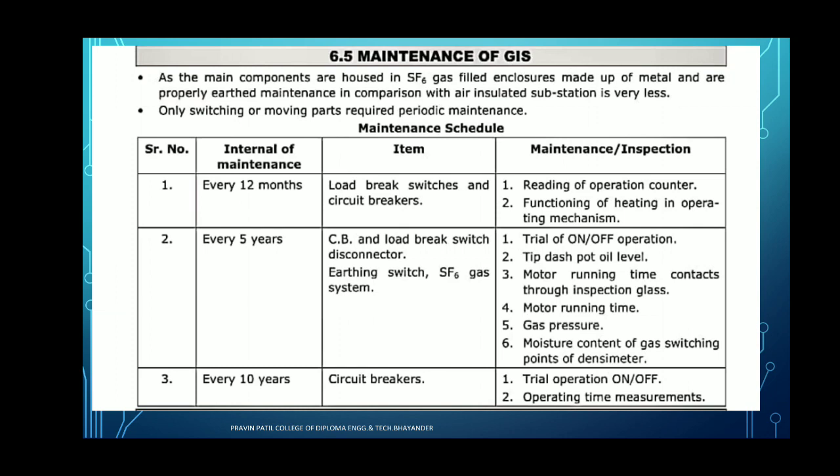For every 10 years, we have to check the circuit breaker. The circuit breaker has to be checked every 12 months, every 5 years, and every 10 years. Circuit breaker is the main device of the gas insulated substation — it is nothing but a device which makes or breaks the circuit under normal and abnormal conditions. During normal condition, it carries the continuity of the supply; during abnormal or fault condition, it discontinues the supply. These are the main maintenance and inspection points of the GIS.